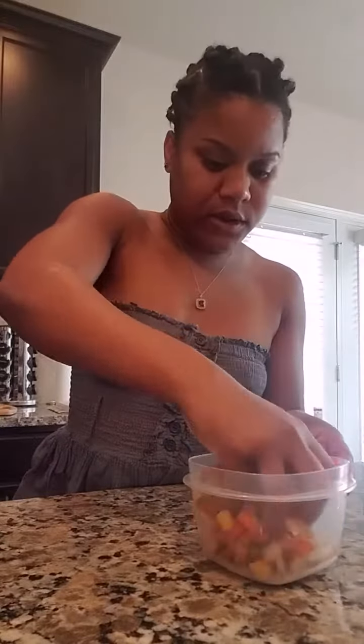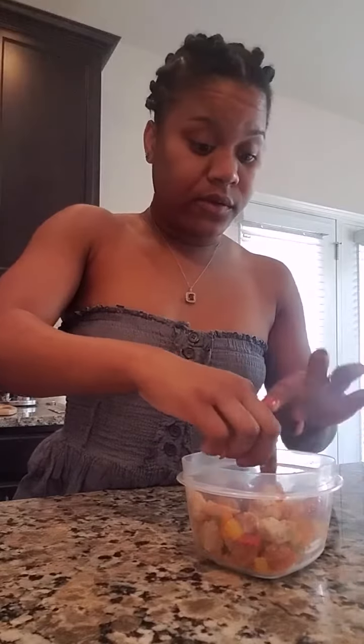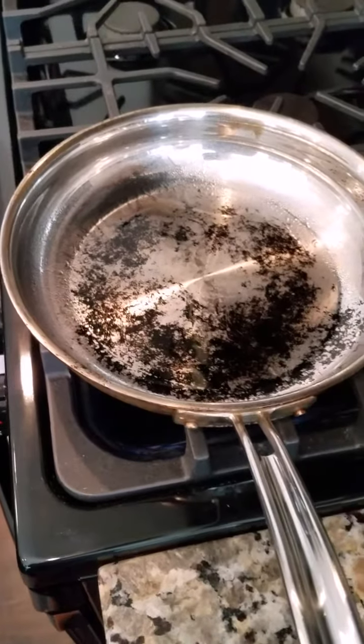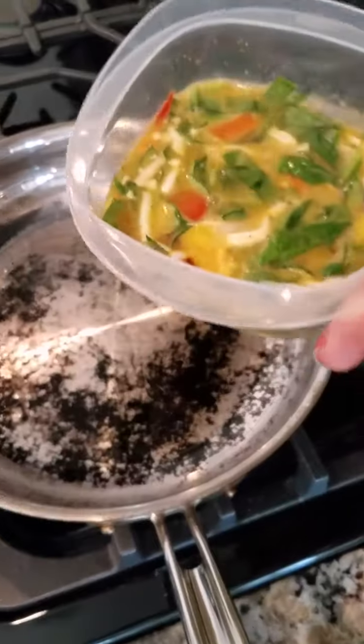I want y'all to mix this all up, just like so. This is all you need for the filling. Now let's start this omelette. Right here I got my skillet all hot. I put a little bit of spray olive oil on it, and I got my skillet all nice and hot, ready for the omelette. So let's go ahead and pour our mixture in.